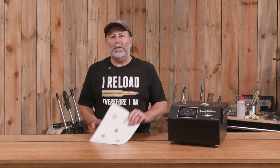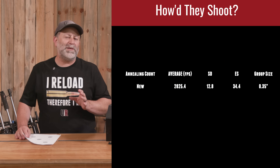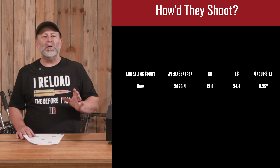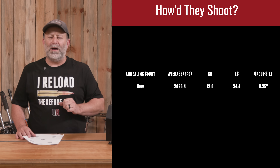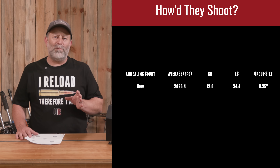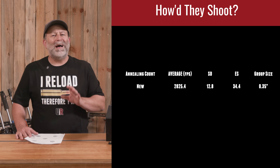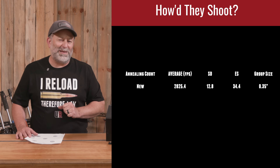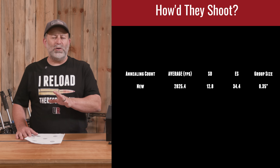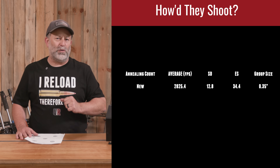We are back from the mountain. I've got my target and we're going to go over the data here to see what it looks like. The first unfired group came in at a group size of 0.35 inches — very respectable, and probably not unexpected. It had an SD of 12.8 on five shots and a rather high ES of 34.4, but not outside my expectations. As somebody who shoots a lot of unfired brass, you can get some variability in that first firing.